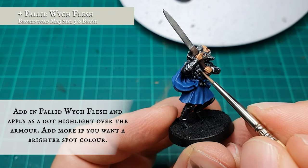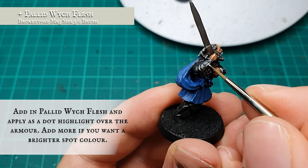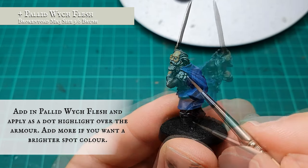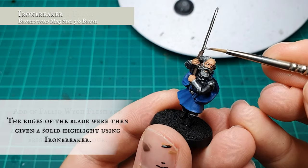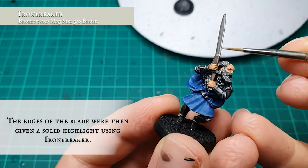With the framing layer in place, you can build up the highlights as bright as you wish by adding Pallid Wych Flesh into the previous layer mix. Be wary though — too much Pallid will ultimately desaturate the mix and start upsetting the overall look. I recommend no more than about a third Pallid Wych Flesh addition at the final highlight stage. The edge of the sword blade was given a solid highlight using Ironbreaker, just to give it some sharpness.